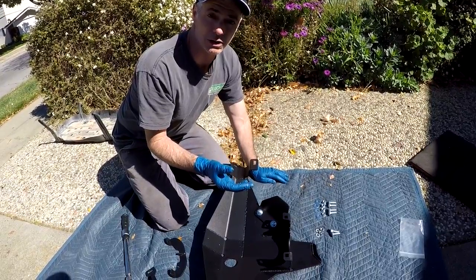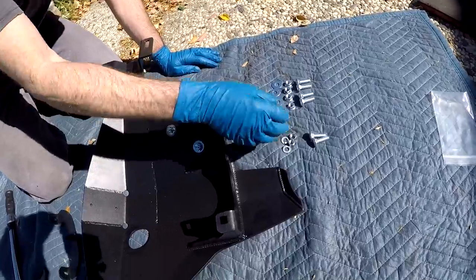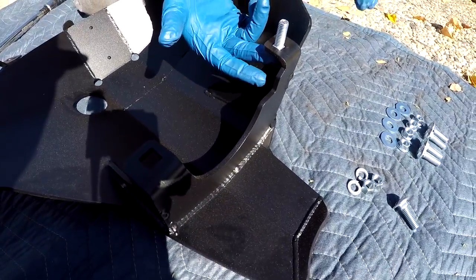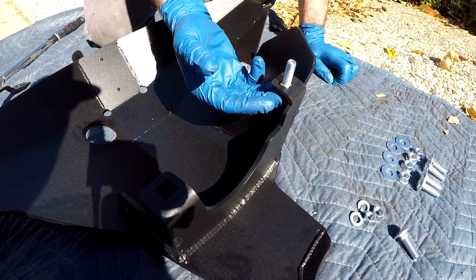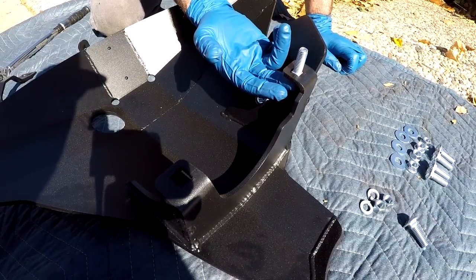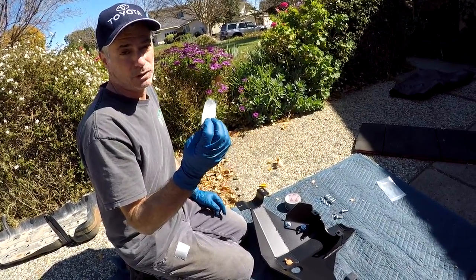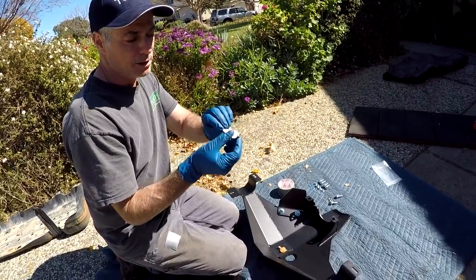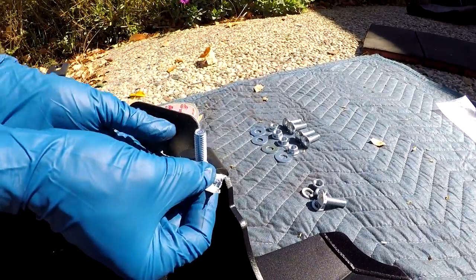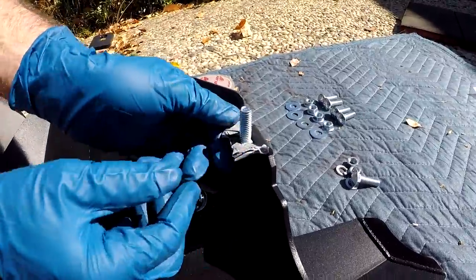The next thing the instructions tell you to do is get a couple of carriage head bolts in position and tape them in place, because once the skid plate is put underneath the differential it's going to be hard to get these in. We're just going to take some duct tape — something pretty sticky — and tape these in place so they won't move.